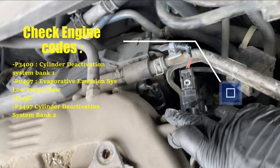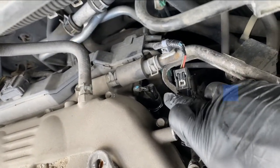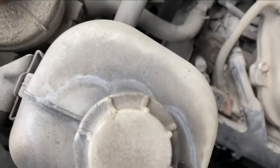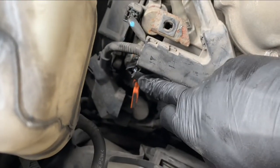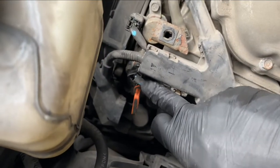On each bank, I changed the VTEC solenoid — this one here, and there's another one here. I changed both of them because the check engine showed bank one and bank two, so I decided to change both.